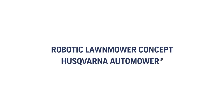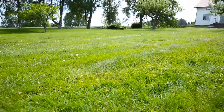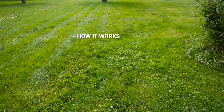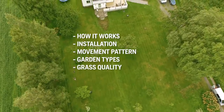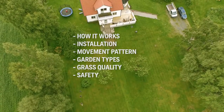To make it understandable how it works, we installed Husqvarna Automower in a large garden. We will explain how Automower works, how the installation is done, how the mower cuts all grass, that it can handle almost any garden, why the grass quality improves so much, and finally, anti-theft and safety features.